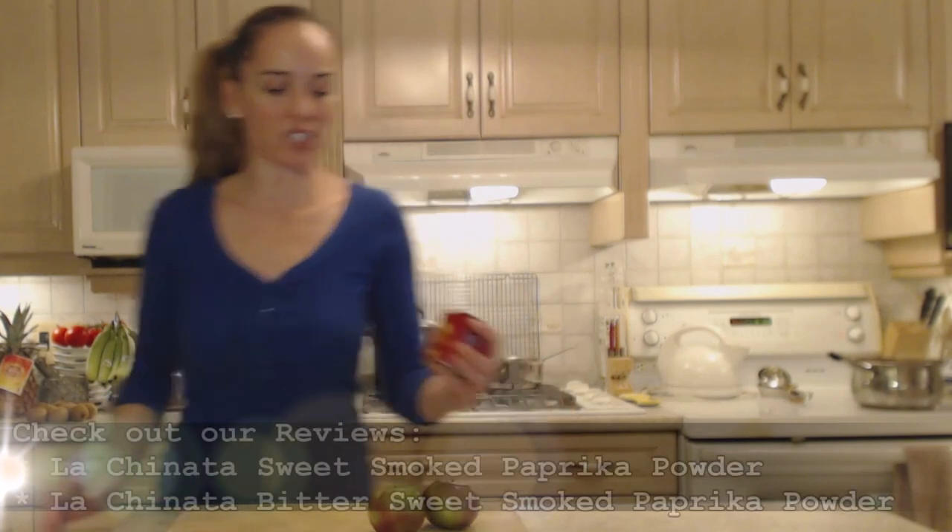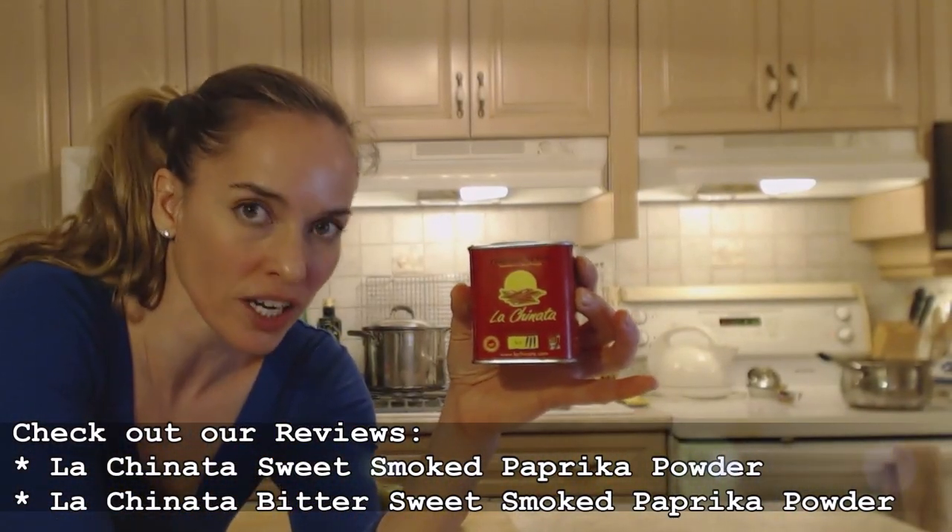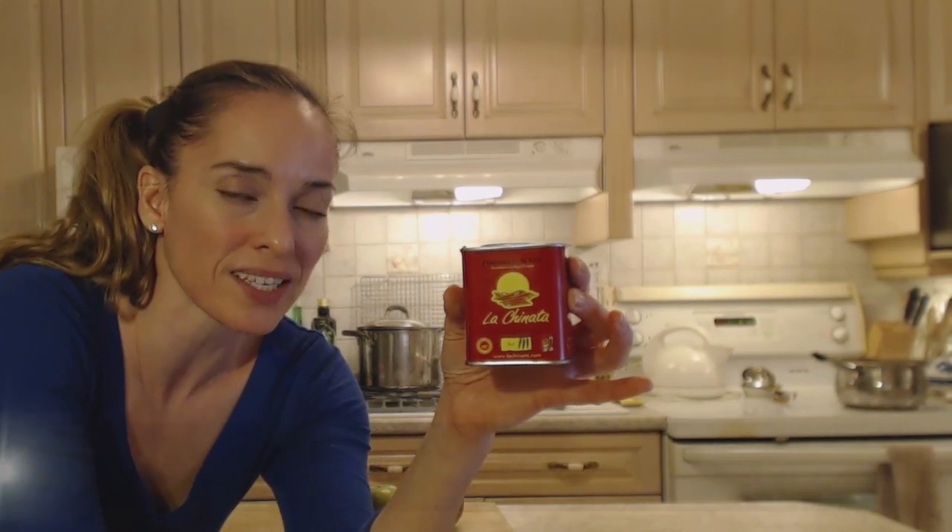If you've never used smoked paprika, you really need to get some. Smoked paprika lends a smoky flavor, a gorgeous color, and a nice savory flavor. I use La Chinata smoked paprika powder — make sure you check out my reviews for the sweet, the bittersweet, and the hot.